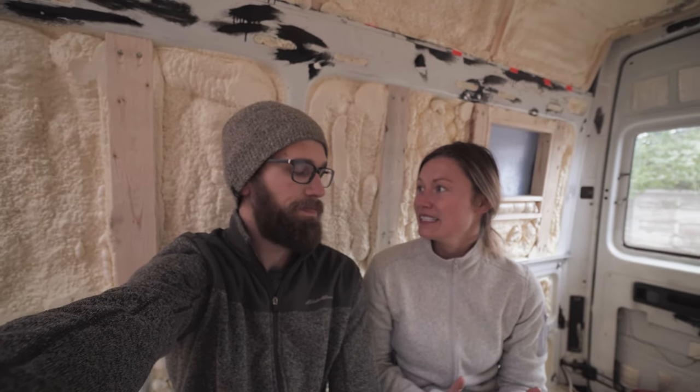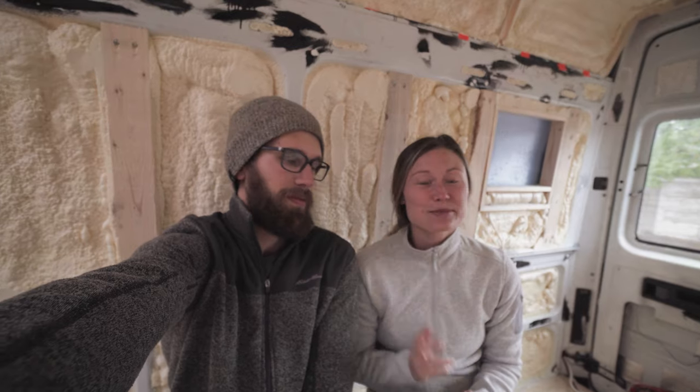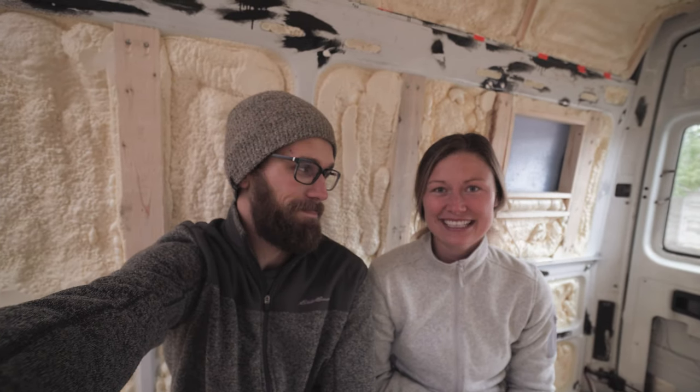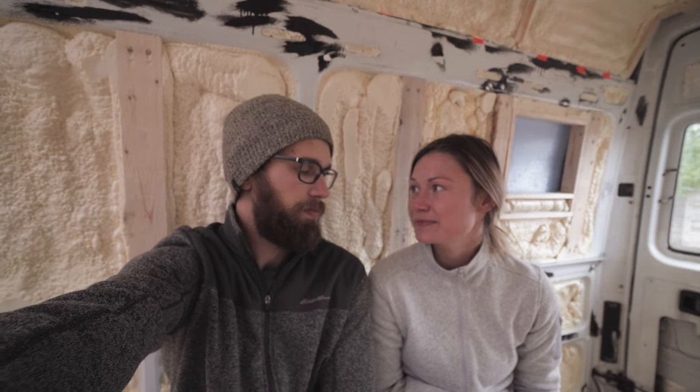That sums up this video. Next up we'll be going over the spray foam insulation we did — we saved a ton of money doing that ourselves so keep your eyes peeled for that. If you liked this video make sure to give it a like and subscribe to our channel. Let us know in the comments if you have any questions about the floor or what you did for your own floor — we'd love to hear different approaches. See you in the next one!